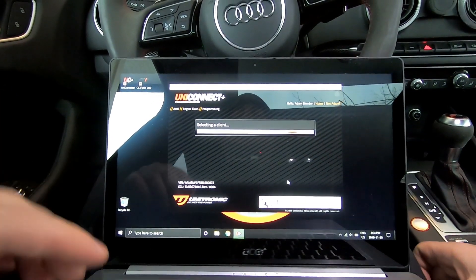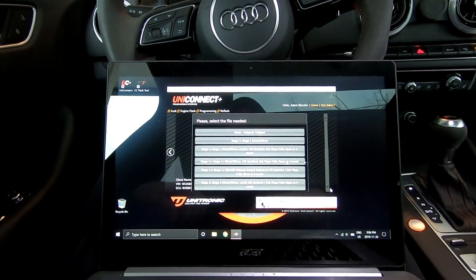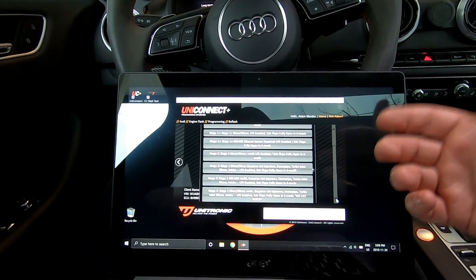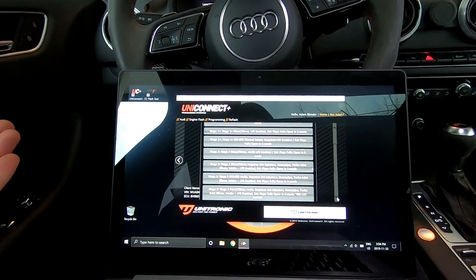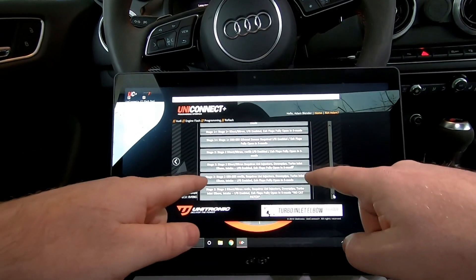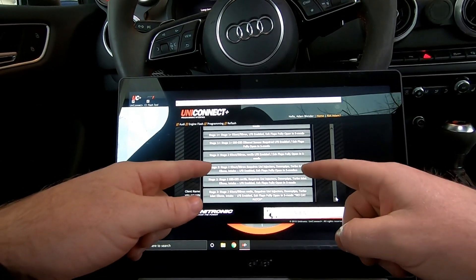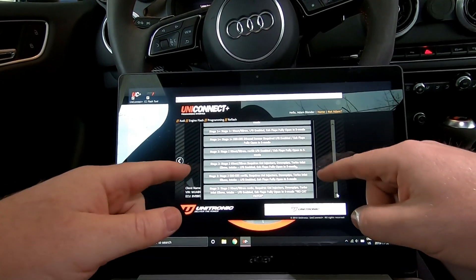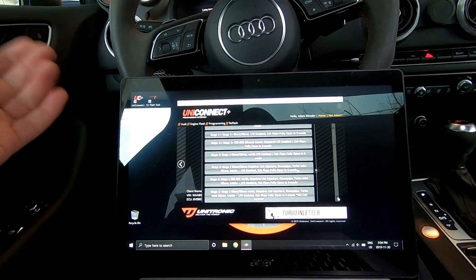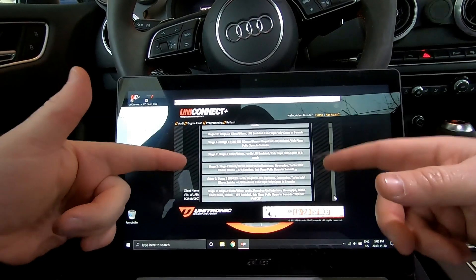It's selecting the client and then selects the tunes and stages available to you — what you've paid for. I have all the Stage 1 files and Stage 2 files. Currently running the E85 file, as you can see: Stage 2, E60, E85, Rev3B — that's the production file on E85. Now I need to switch to Stage 2, 93 octane, requires Unitronic injectors. I need to flash that file because I have the upgraded injectors to run the E85. If you didn't have those upgraded injectors, there's a different file for you to flash.